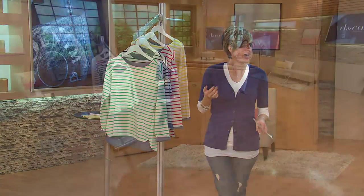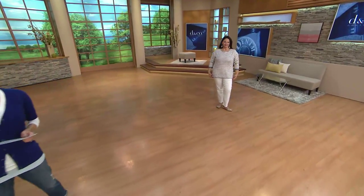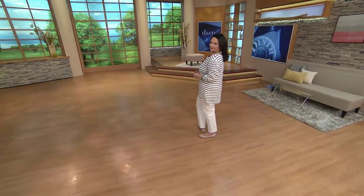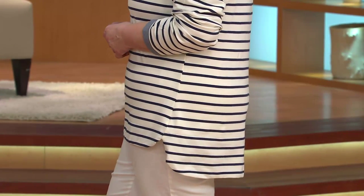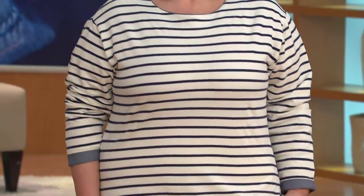I love that it's a tunic length and that it's a high-low hem — that's really versatile. I always call these high-low hems 'tails for your tush' because it has that back coverage that drapes a little lower. It kind of gives a sport-lux feel, and the neckline is really great.